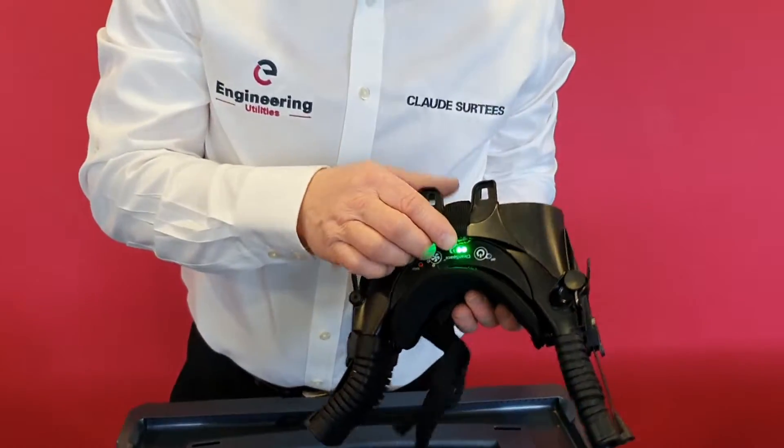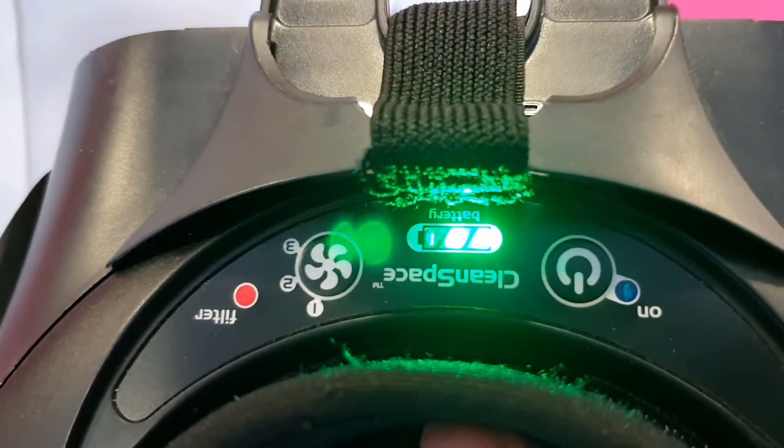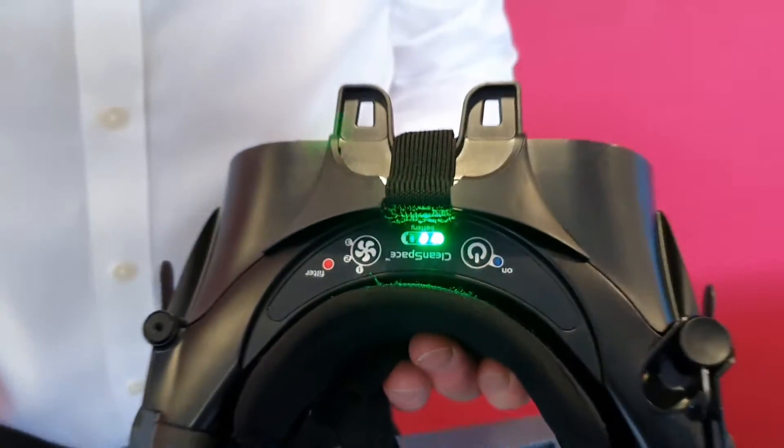All the while the green lights are on, you know that it's ready to go. It will remain like that for three minutes before going into shutdown mode.